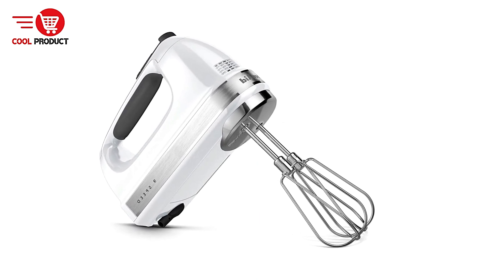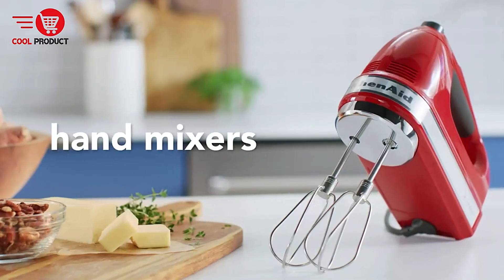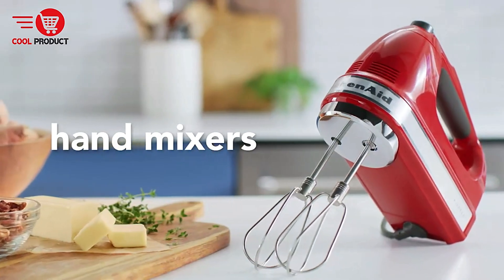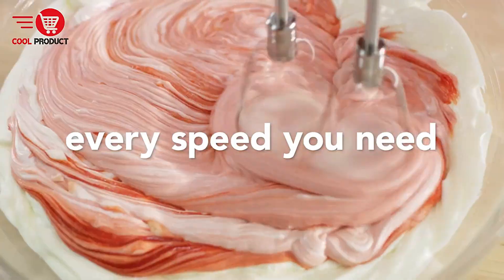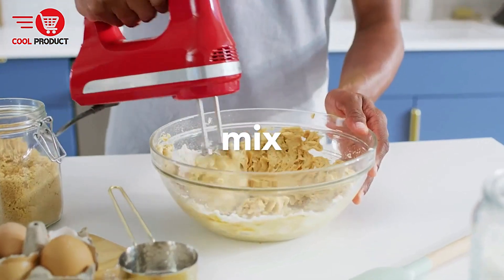Pros: Wide range of speed control — with 9 speeds, this hand mixer provides a high level of precision for a variety of mixing tasks. Whether you're folding in ingredients, mixing dough, or whipping cream, you can find the right speed to achieve the desired consistency without over-mixing.